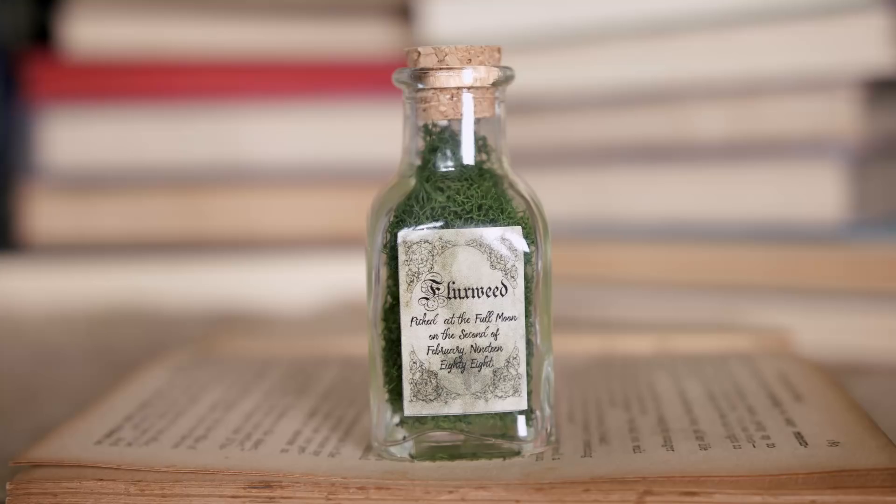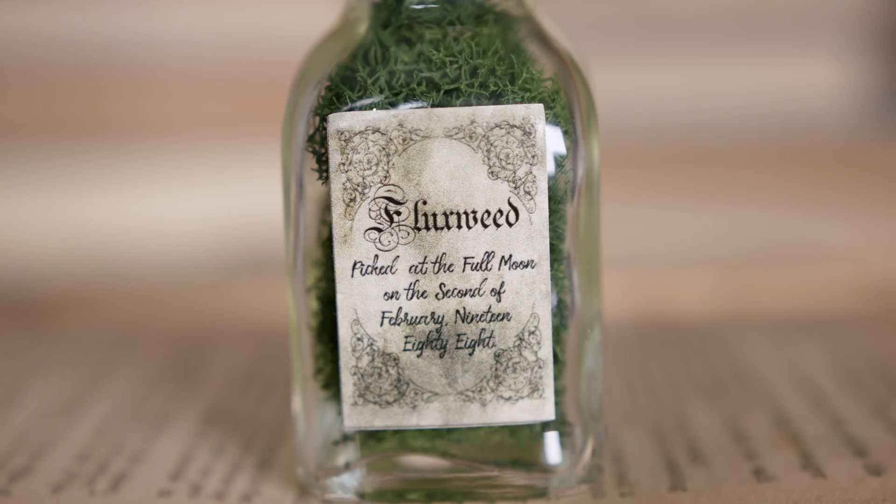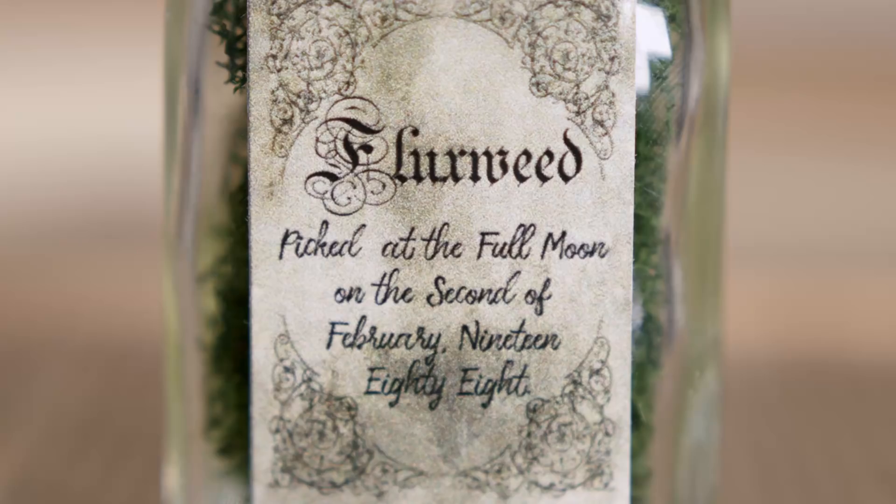I'm not lying about needing a bigger ingredient shelf. We have got here an ingredient bottle — this is Fluxweed. I do actually have a miniature Fluxweed already. This has got lichen in there, which is one of my favourite things to put inside any potion or ingredient bottles because it looks real. It's picked at the full moon on the 2nd of February 1988. I really love the label — it looks authentic. Love a good ingredient. This is a really strong box so far.